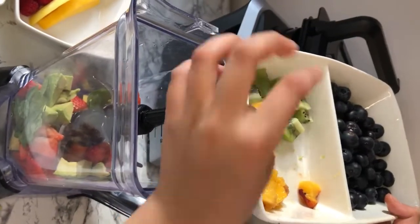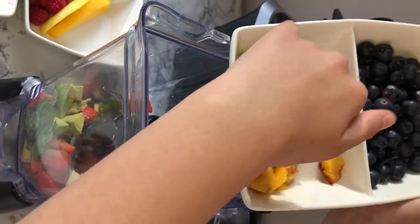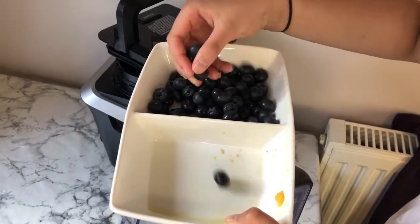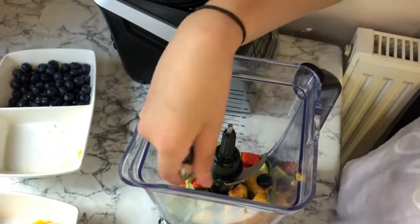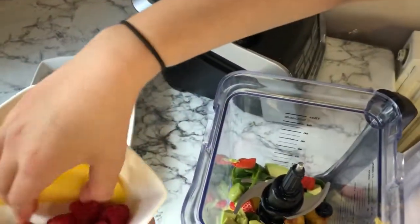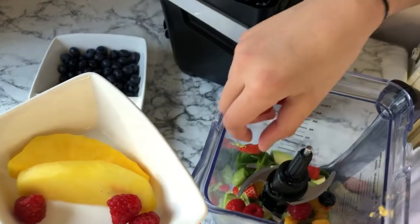I've got some kiwi here and I'm going to add this in as well. I'm going to add in a few blueberries — just two or three — for some nice fresh flavor. And I'm going to add in some raspberries for some fresh sour flavor.